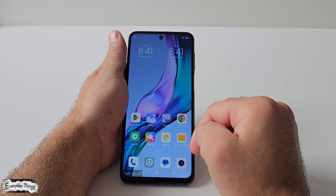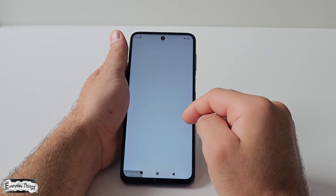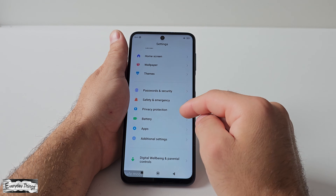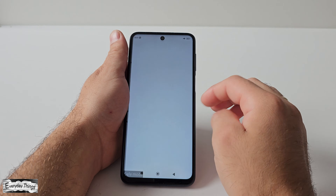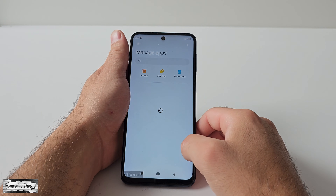And that's it. You've successfully booted your Xiaomi Redmi smartphone into safe mode. If you encounter any issues with your phone, safe mode can help you identify if any third-party apps are causing the problem.